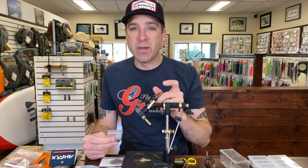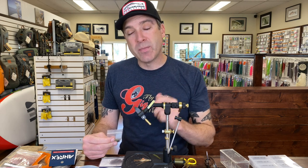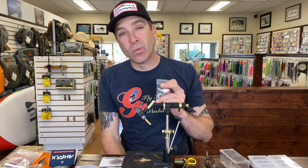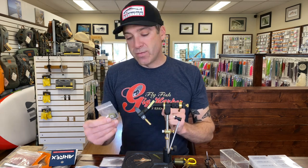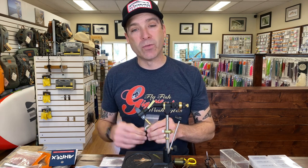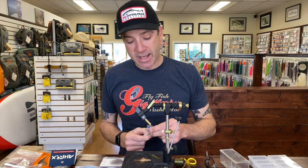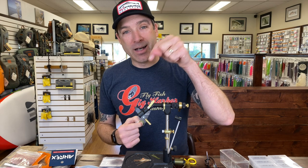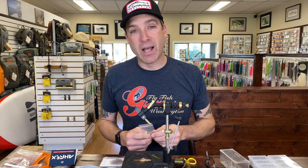In our material kit to tie this fly it comes with the stuff mentioned, plus the stealth eyes, and it's also going to come with brass eyes. It's important when tying bonefish flies to have your flies in different weights — it might even be more important than having them in different sizes. Depending on the depth, if you're fishing shallow, bead chain eyes are really going to help you out. Brass eyes are going to be more for significant water depth, like two and a half feet or so.